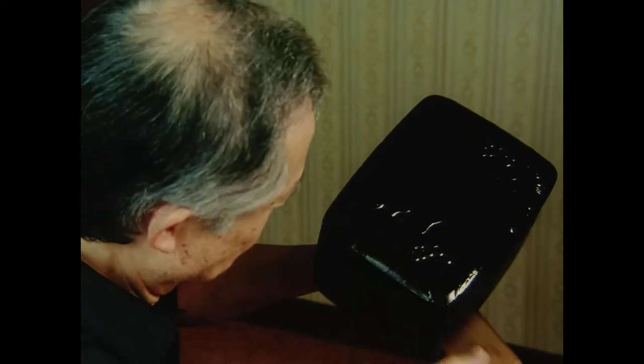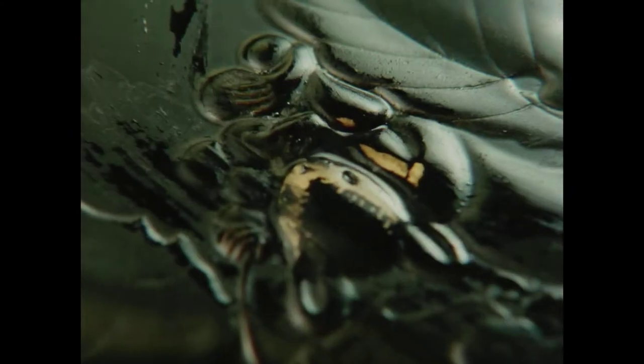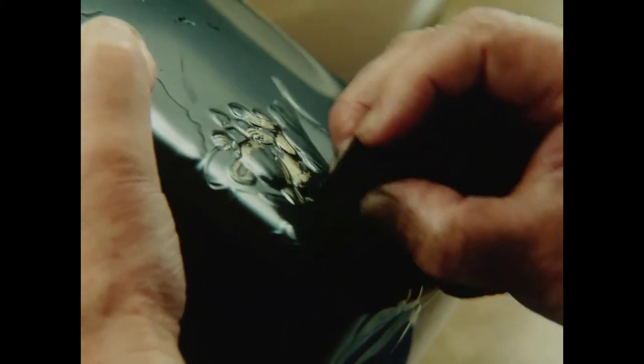The entire box is now covered by a uniform coat of black Roiro lacquer. Nakano rubs down the lacquer finish with charcoal. The gold designs emerge once again.